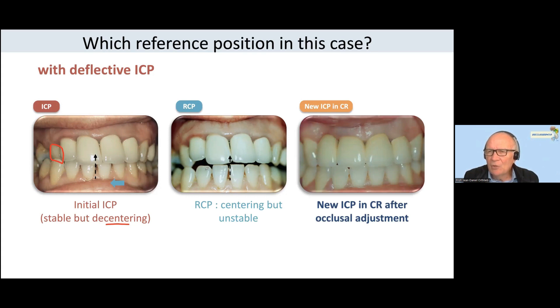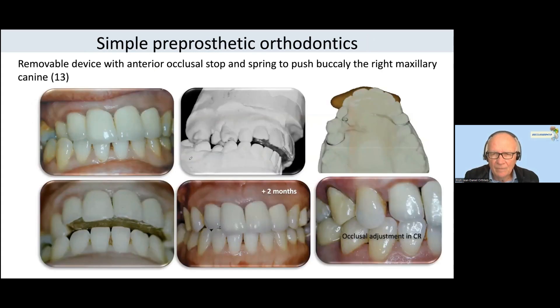The key question is: is it difficult to do? Is it difficult to treat this prematurity on the canine in centric relation? In fact, this is not difficult, because you can change the situation of the canine with a very simple orthodontic device.